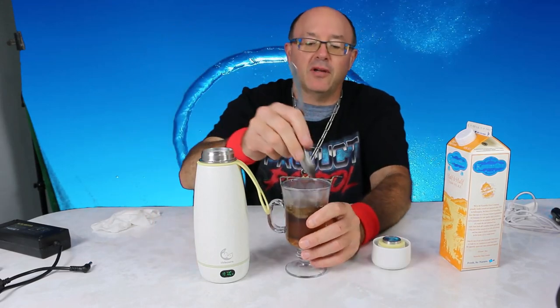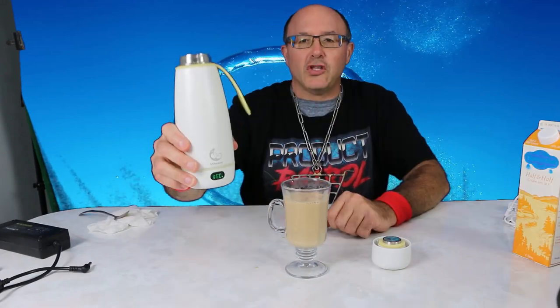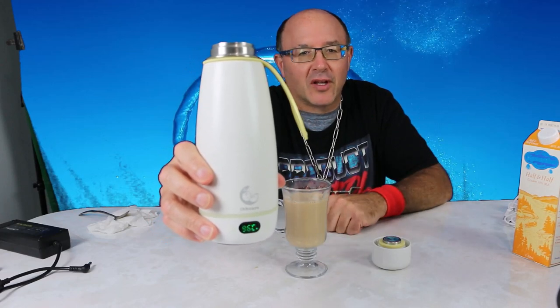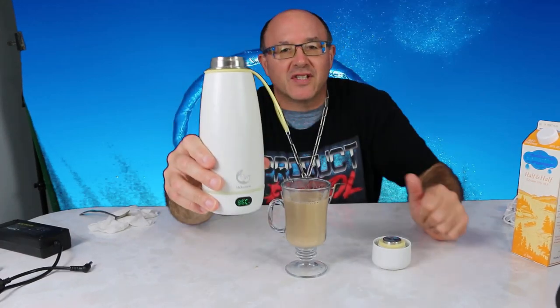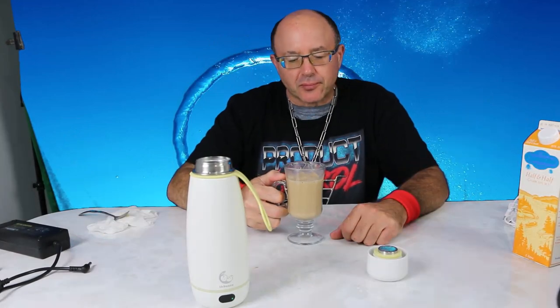Feel the heat from this portable bottle warmer! I've got my Earl Grey tea with cream. Very cool if you're using it for infant formula, warming water, or any other beverage — you've got the power in your hand with a super insulated, powerful battery. Oh yeah, that's hot tea. Very cool product, worked great — I'm very impressed. Cheeks approved!